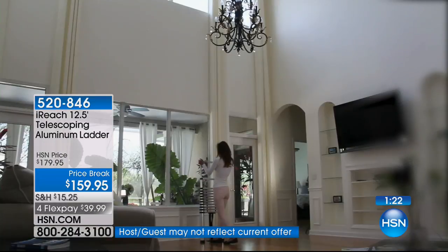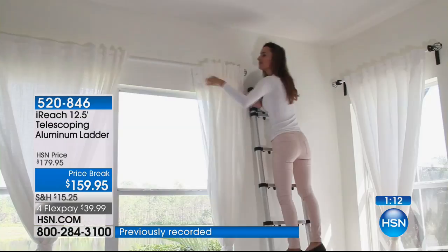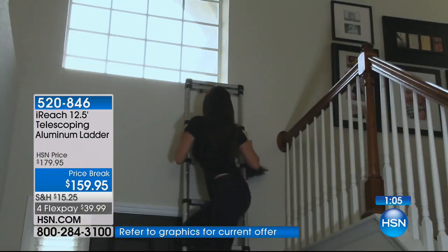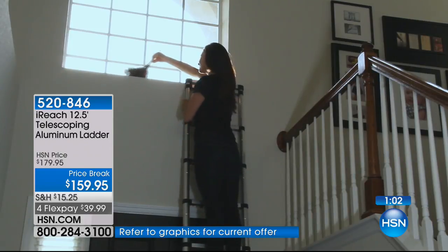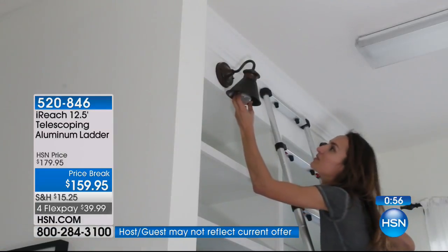Even thinking about storm season happening right now — maybe you need to get up and do a little bit of prepping, get those limbs out of the way, fix a couple things on the rooftop. You can do it all with this. You've got the height, the flexibility, the versatility — it's so lightweight at just about 21 pounds. Perfect for those who could never even store a ladder because it's just too big and bulky, and even if they could store it, they can't really carry it around themselves. Counting down about 550 remaining.